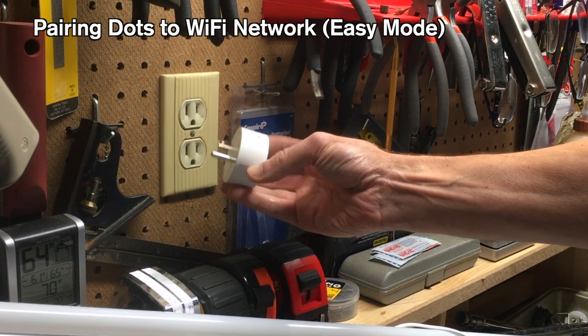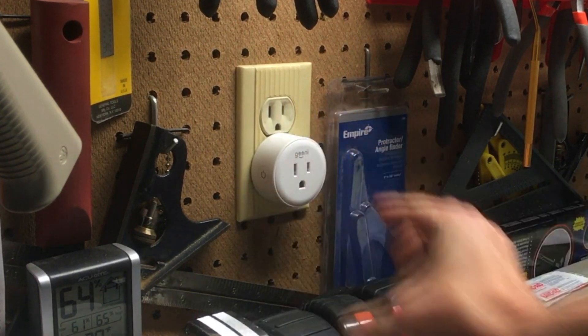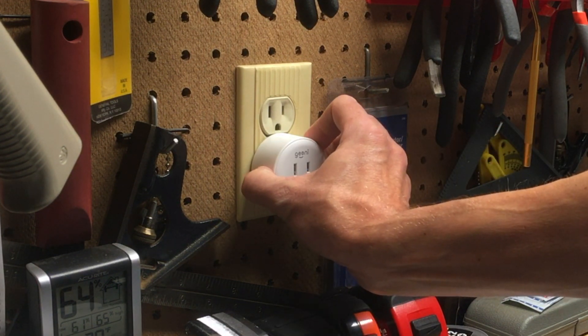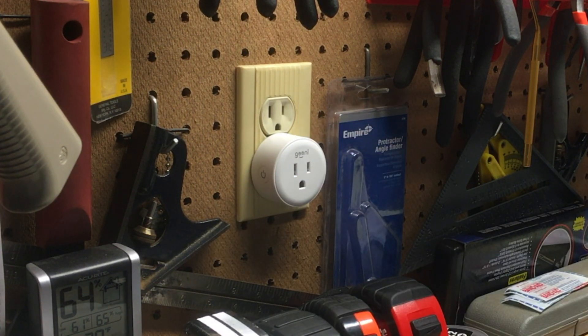The first hiccup I encountered was that the instructions say to plug in a dot, at which point the indicator should flash — but there was no flashing. So I reset the dot by pressing and holding the power button for three seconds, and then I got the flashing light.